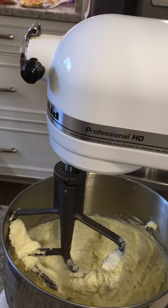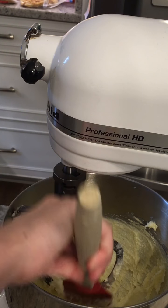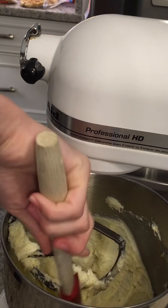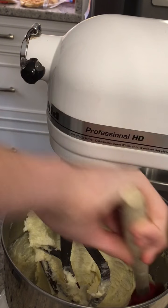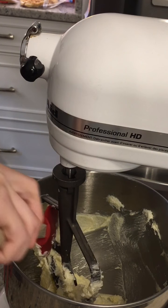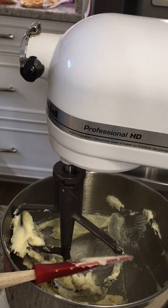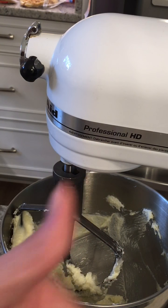That's really fluffy — it's really good. You also want to scrape down the sides. It's very important, or else you're going to end up with chunks of butter or flour in your cookies. Scraping down the sides is very important.